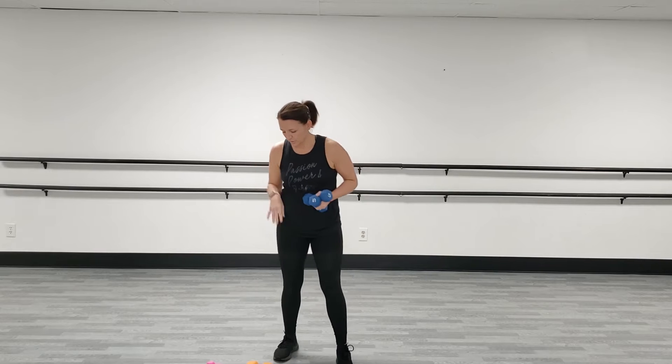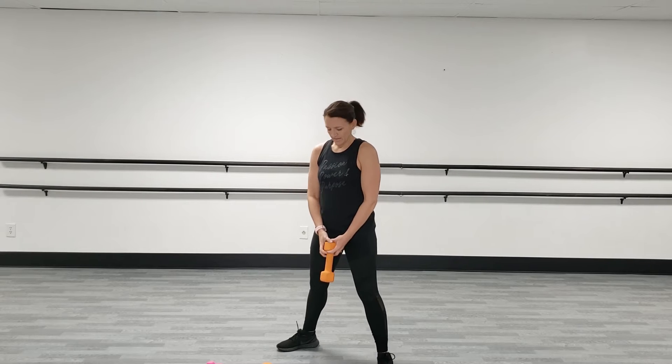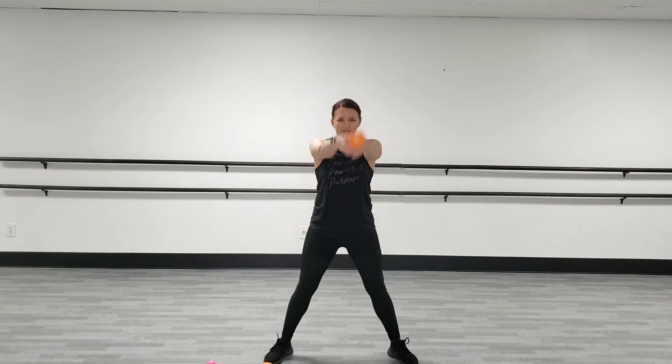All right, our third move is a kettlebell swing. Now, you might not have a kettlebell, and that's okay. I'm going to use a little bit of a heavier regular hand weight — it's very similar. So, wide stance. You're going to sit back and drive it up, okay? I want you to thrust those hips forward as you drive your heels into the floor, and you're looking to bring the weight level with your shoulders.